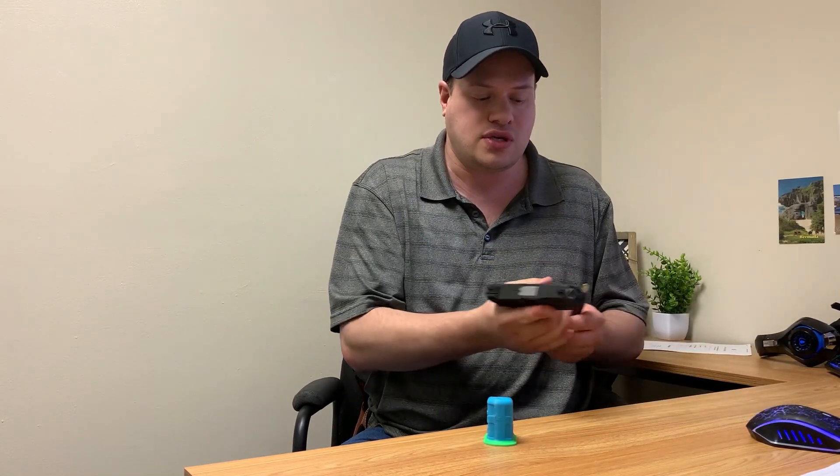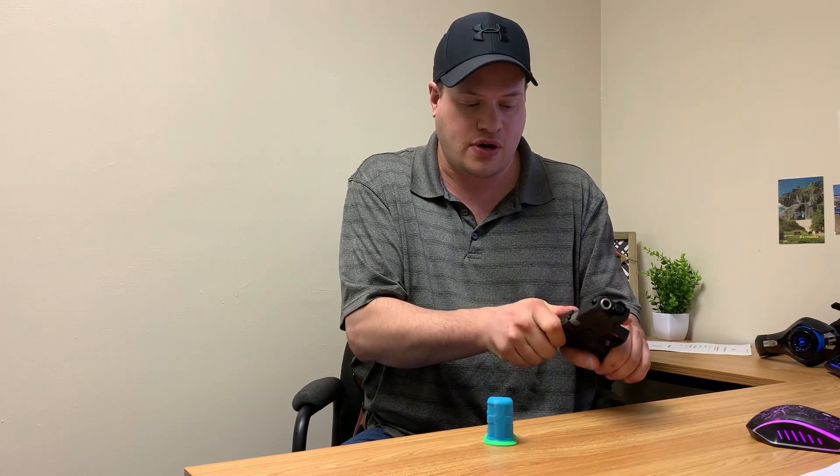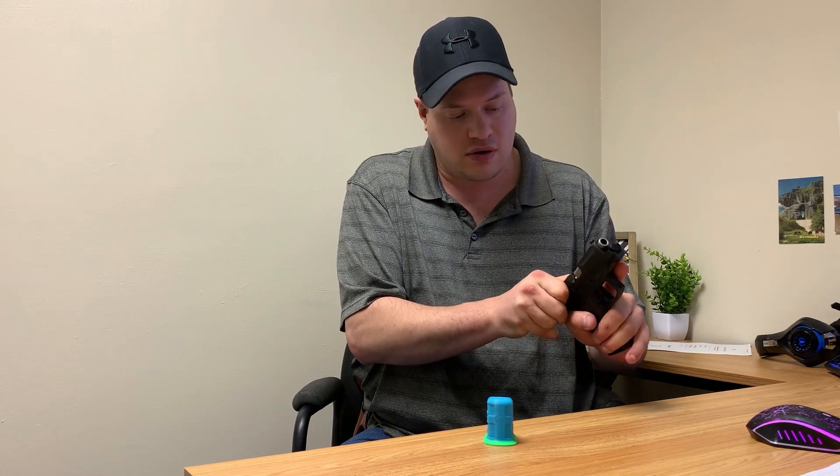So then I'm going to put this into the Taurus G2C. That's in — now it's in. And get one in the chamber. That's there. Safety on and good to go.